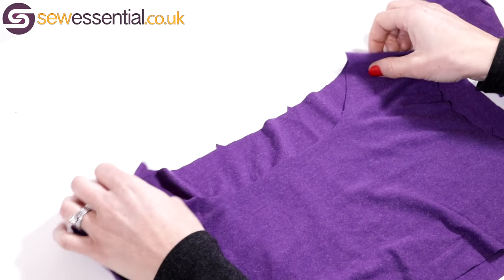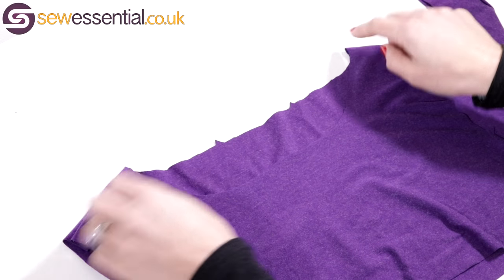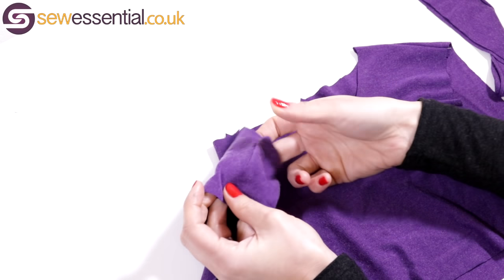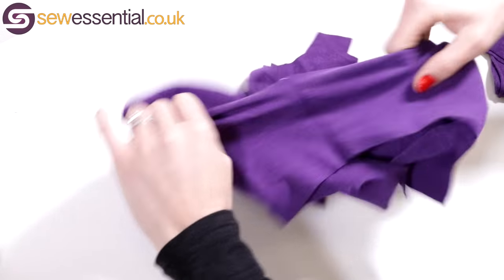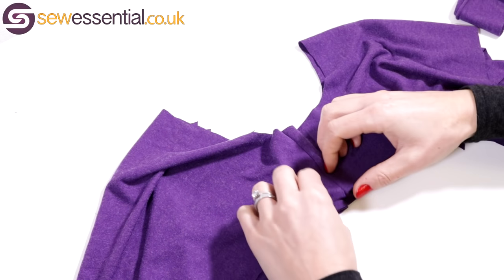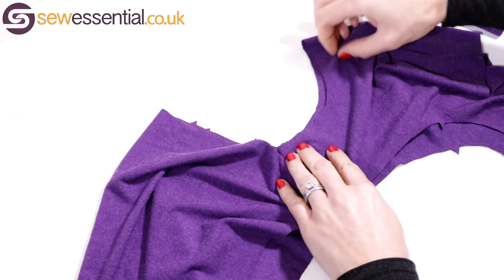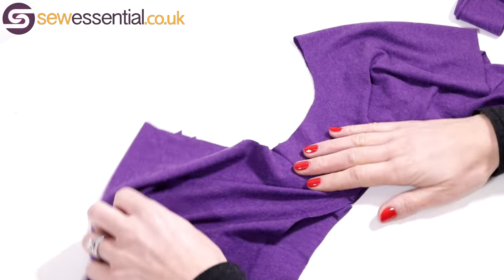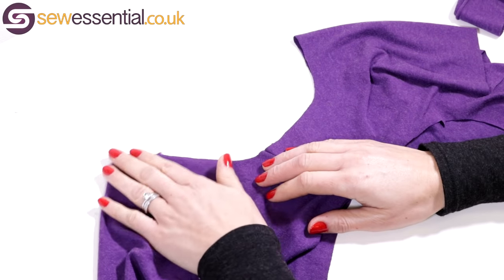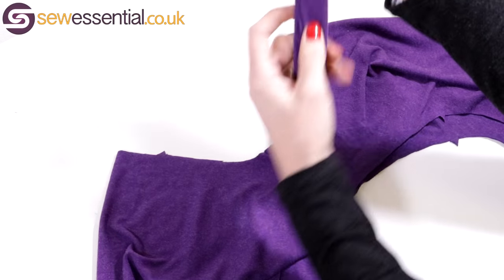I've got a little mock-up here of a top or a bodice — I've cut the neckline out and sewn the shoulder seams together. I'm going to place the shoulder seams on top of one another, lying the top flat, making sure the shoulder seams and neckline are lined up. By doing that you're finding your center front and center back of the top, which will come in useful later. I've then sewn the neckband together in the normal way.